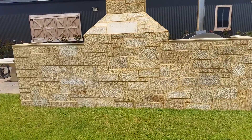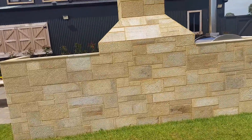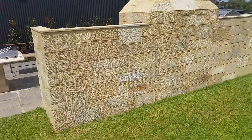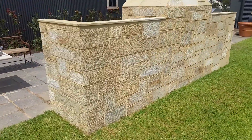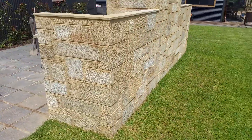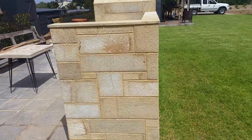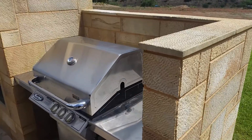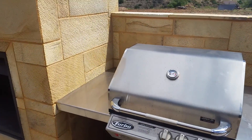You gotta love it. Very proud of my workmanship there — not bad for a chippy, not bad at all. First time I've done this sort of work. It goes to show you can do anything when you put your mind to it.